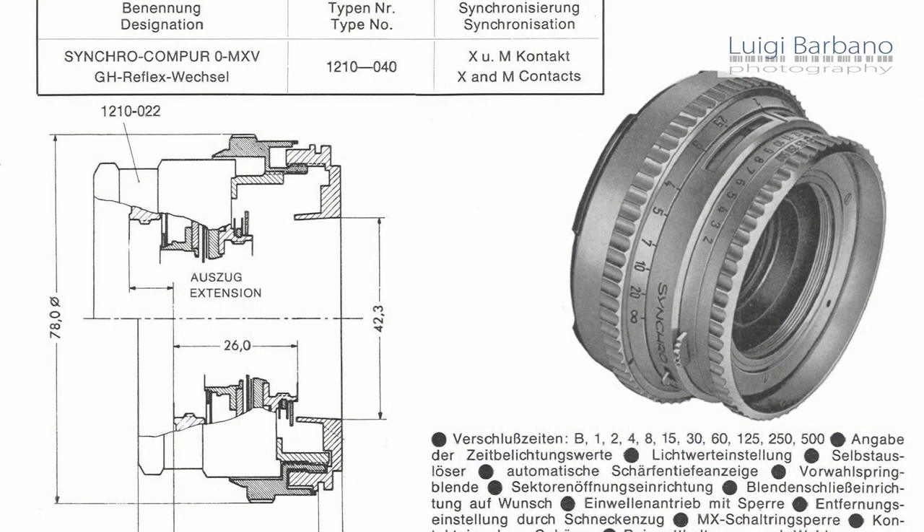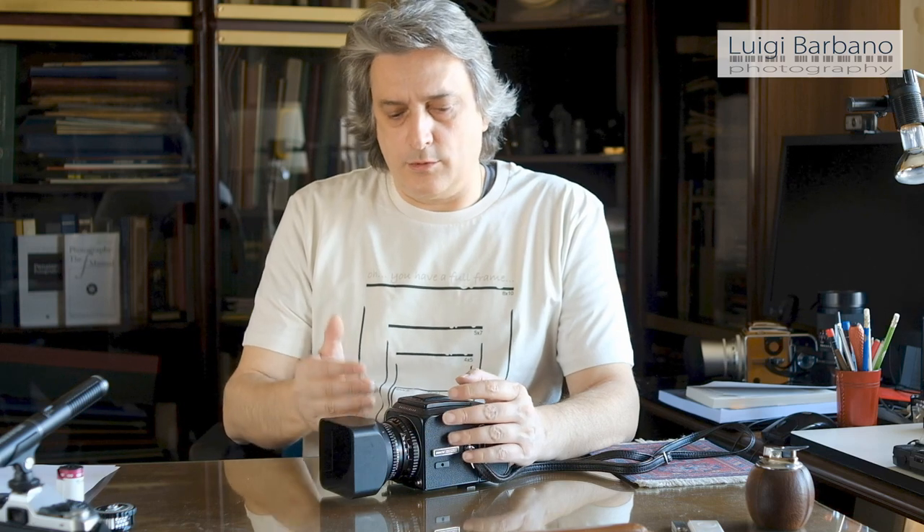Before that, Hasselblad had the 1600F camera that was with the focal plane shutter, but that camera had a lot of problems. So in 1957, Compur came out with a shutter for medium format and large format cameras. Compur had a lot of experience with small format cameras — on the Zeiss you can find a lot of Compur shutters. When they came out with a medium format shutter, Hasselblad started to think it was the moment to change the system. So they made a deal with Zeiss. Zeiss is the official producer of all the Hasselblad lenses, and they created a camera built around the Compur shutter in the lenses.